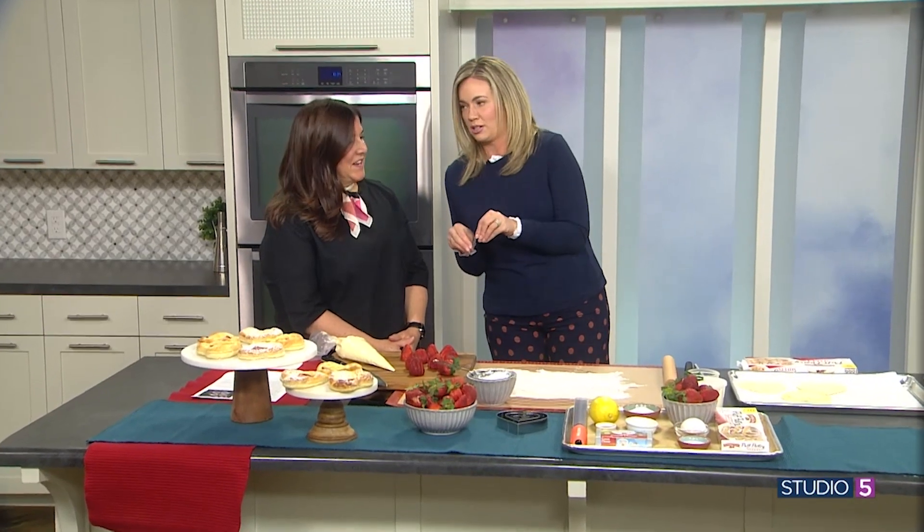Happy Valentine's Day! This could technically be a breakfast or a dessert — totally breakfast or dessert or snack, whatever you want it for. But it passes on Valentine's Day for breakfast for sure.